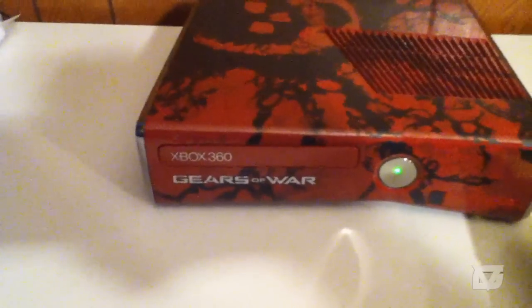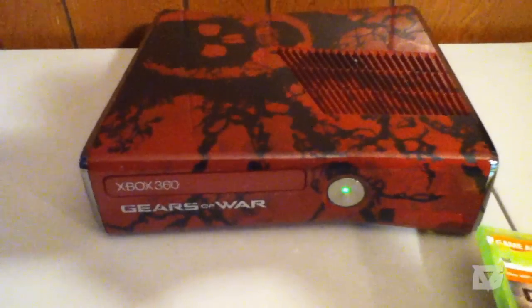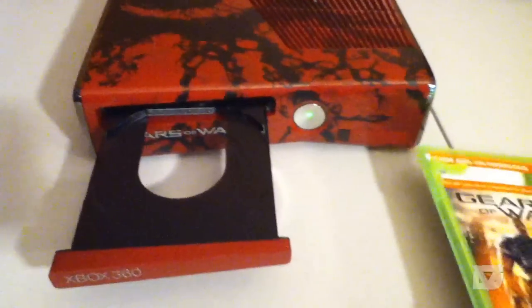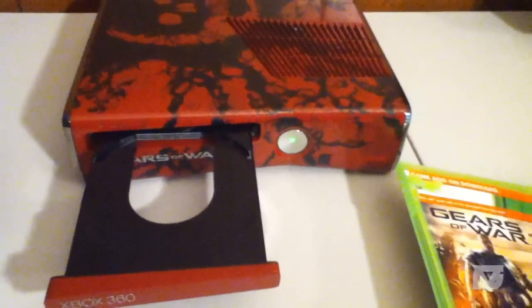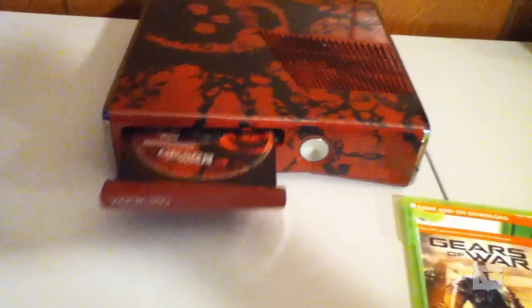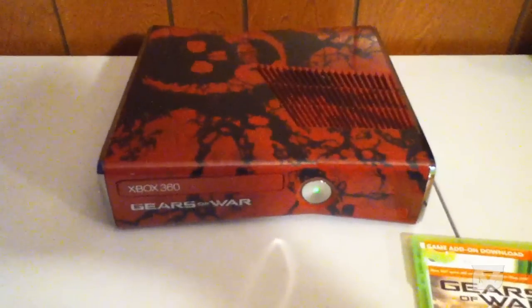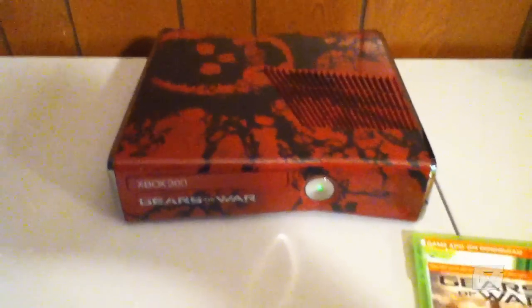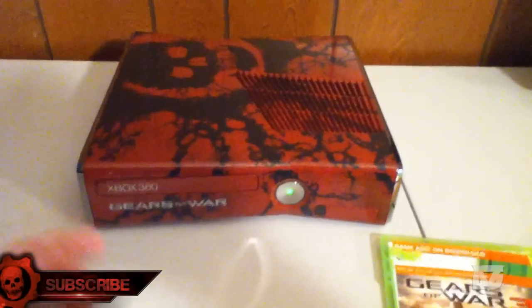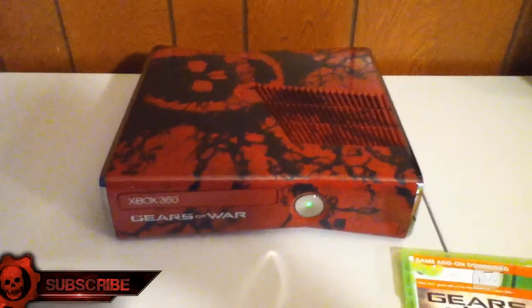Those sounds are going to get annoying, guaranteed. I'm going to hook it up and use my new controller. Hopefully you guys enjoyed this video — check out my website gam3vidz.com and my new channel CoreyMLG for all multiplayer videos. I'm going to install Gears of War 3 on this console and redeem my gamertag. I like that it's touch-sensitive — pretty nice. That is the new console, guys — hope you enjoyed. Have a great day!